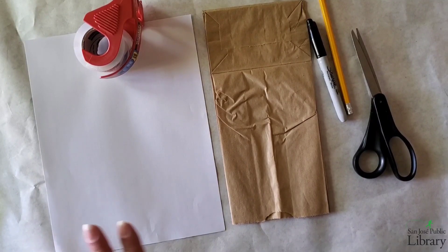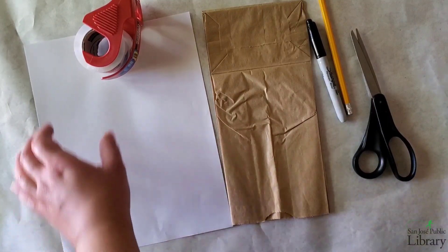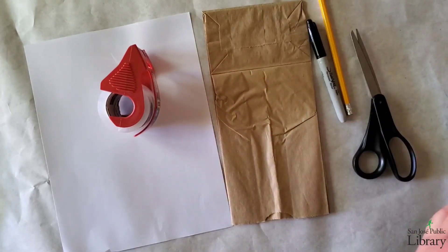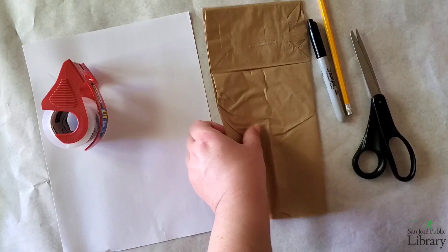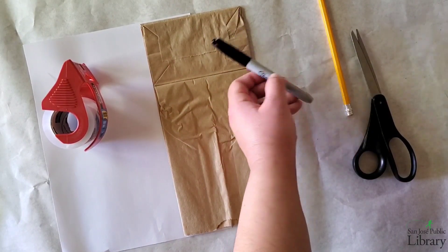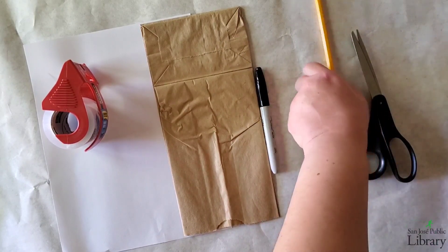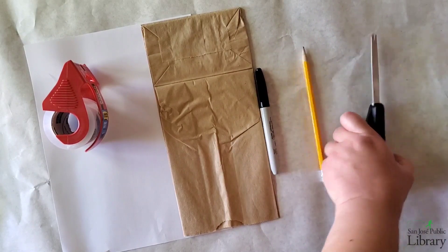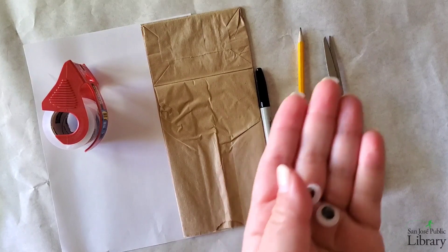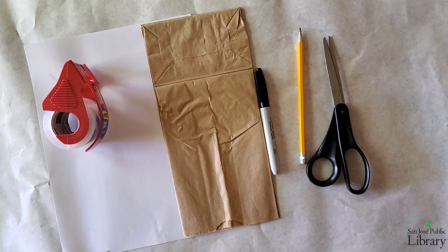For this activity you will need a piece of paper, some tape or a glue stick, a paper bag, a black sharpie or you can use a black marker, a pencil, and a pair of scissors. If you have some googly eyes go ahead and pull those out. If you don't have googly eyes you can draw them in, that's okay.